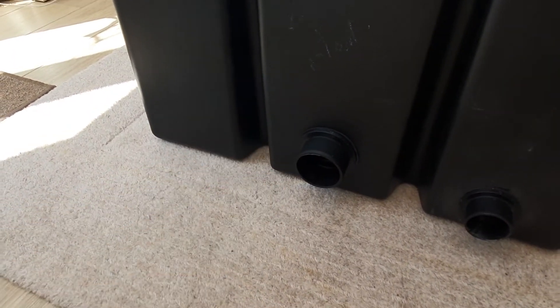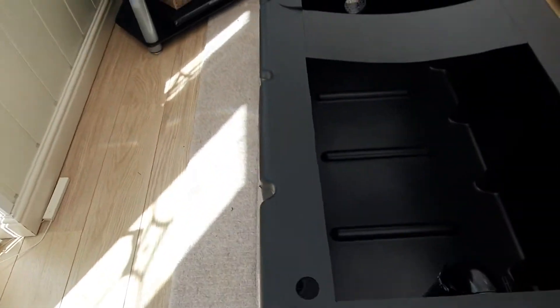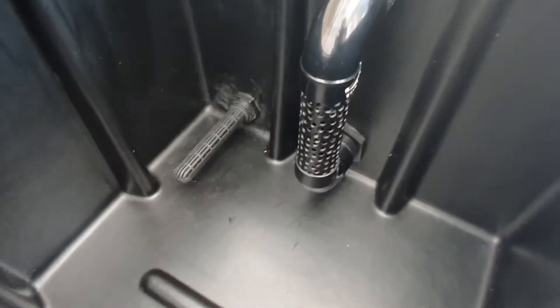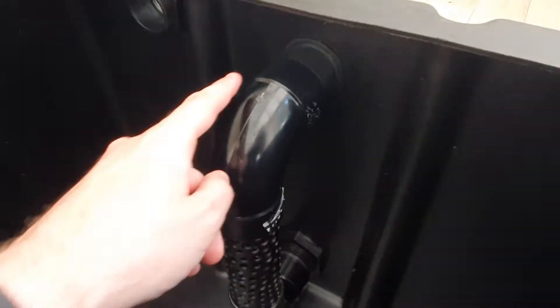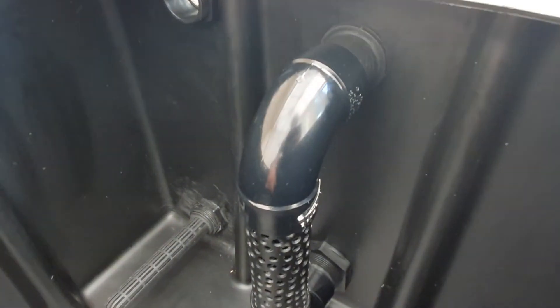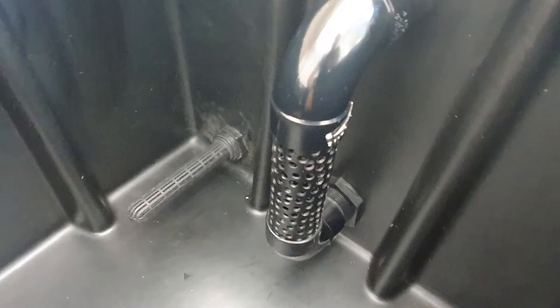We've got the two-inch outlet there. If I show you another side — this is what I was making yesterday — I've used that inch-and-a-half tank connector just to fix the top of that onto.